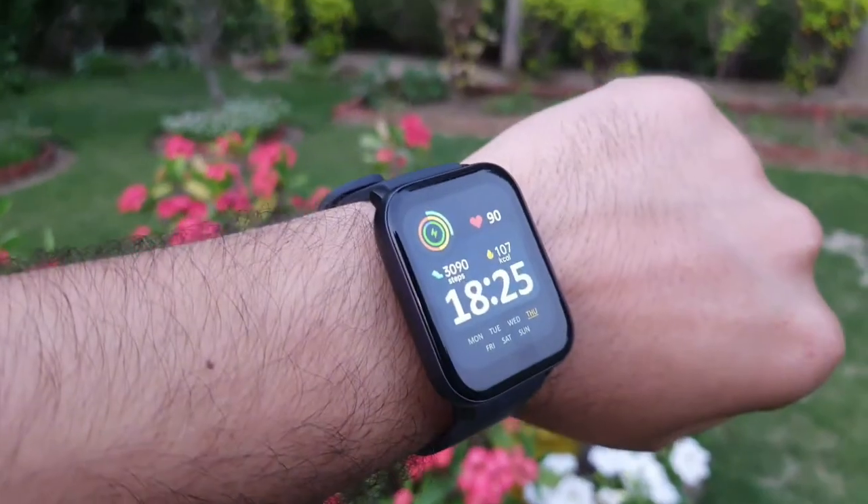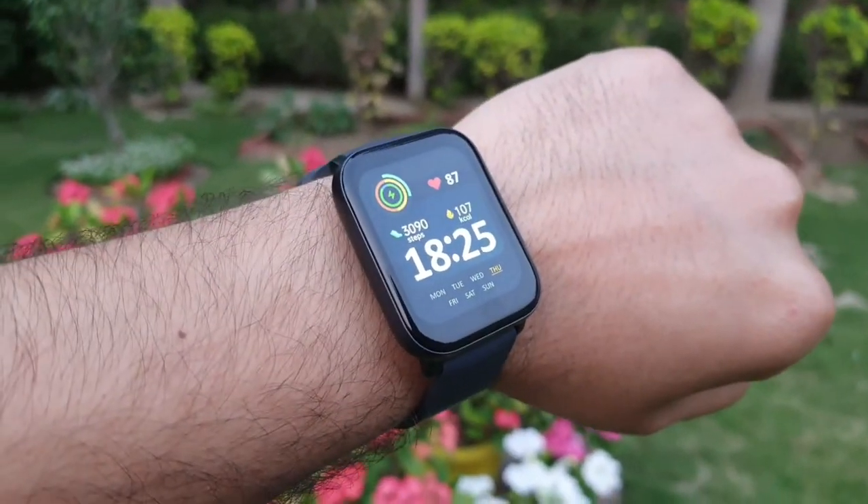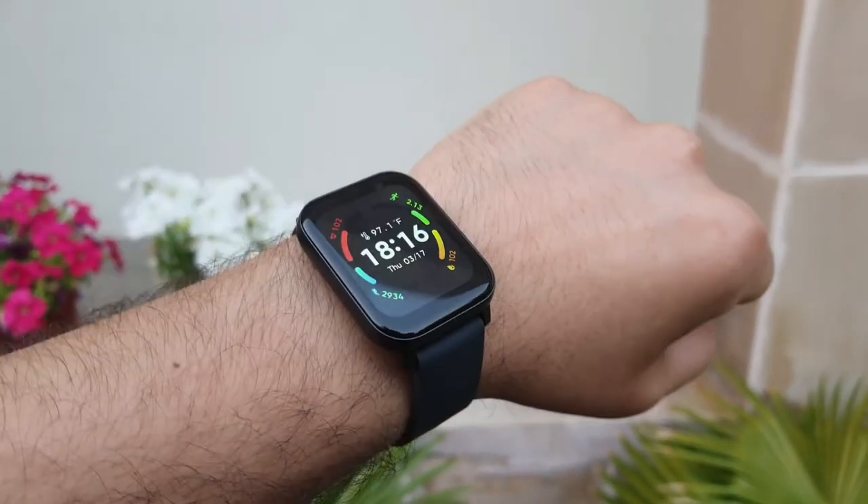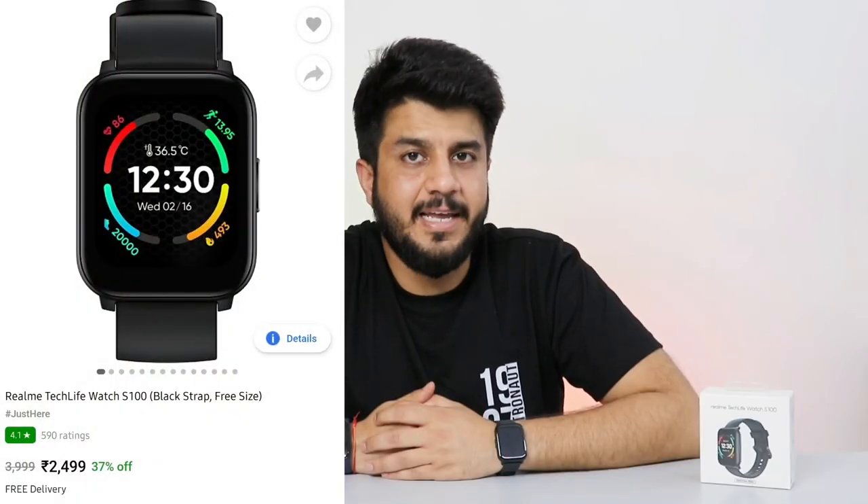At 2000 rupees this watch is a value-for-money purchase and a great deal. But since its regular price is 3000 rupees, I would say it's slightly overpriced at that. However, Realme gives you better accuracy than Firebolt or Boat, and the service center network is also better — that's an extra advantage. I would definitely recommend this watch if you can get it for around 2500 rupees. Do change the straps according to your preference. I have put the purchase link in the description. I am giving this watch a 4.5 out of 5 rating based on the price.